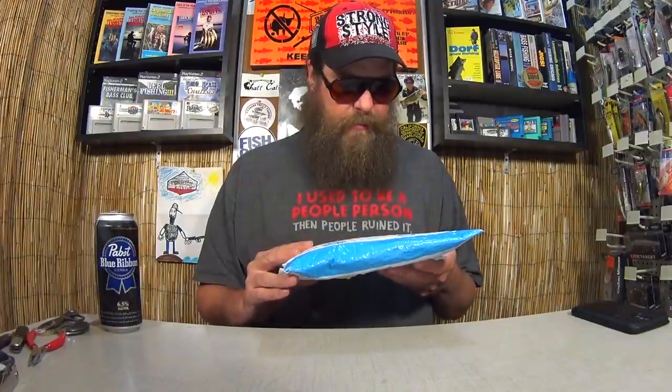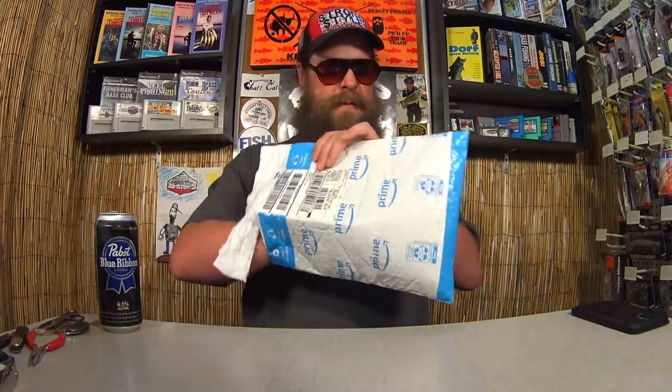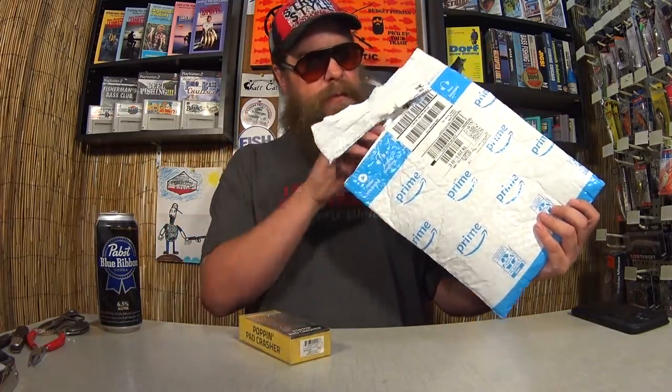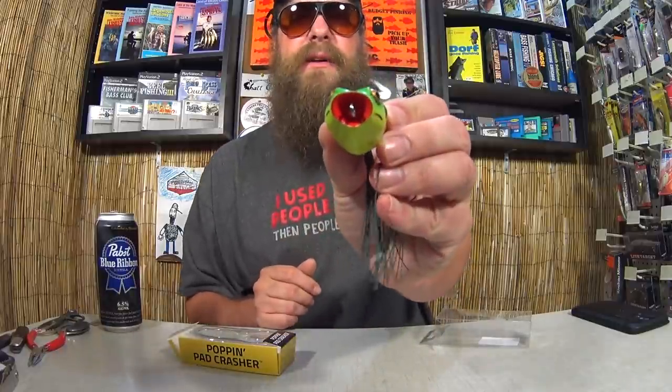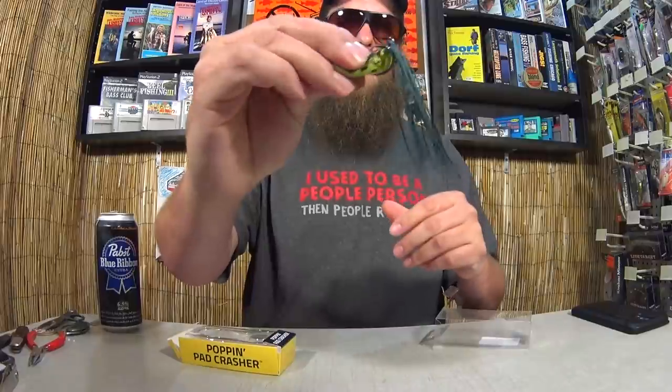We'll start out with the smallest one first. This was sent to me by Amazon Fulfillment — I don't know who it's from, there's no note inside. But we have here a Booyah Poppin' Pad Crasher. This is a Topwater Hollow Frog. It has a small popping mouth on the front, a decent hook gap — a little stiff, but not bad.